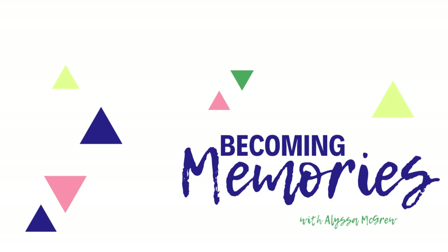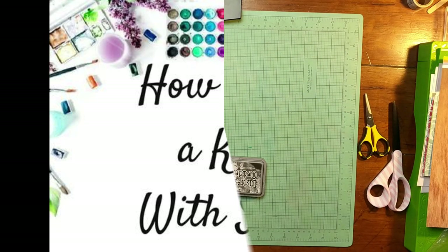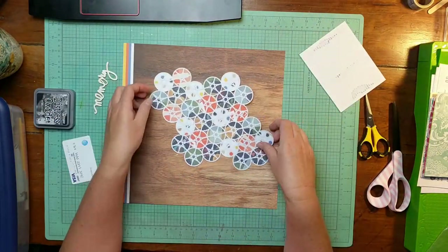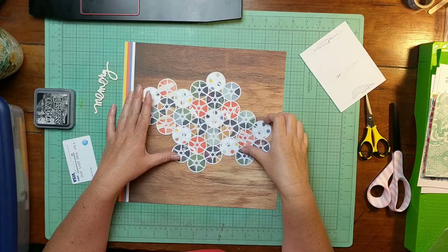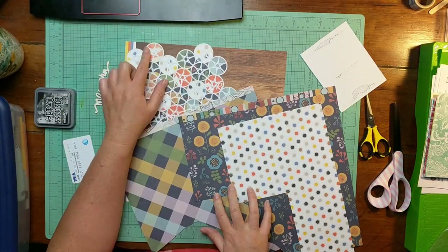Hey everybody, Alyssa here from Becoming Memories. Thanks so much for joining me for another How to Kill a Kit with Style video. This is going to be a process video using this background paper, which was kind of the inspiration for my entire kit, as well as this cut file, and I have already backed it using these papers here from the kit.